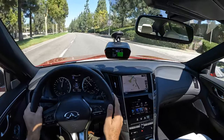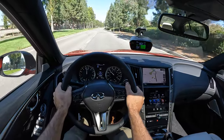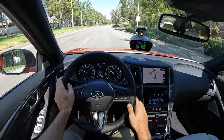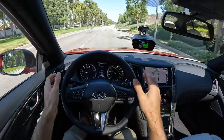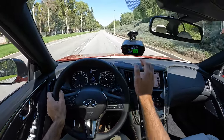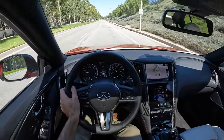That was eager — 4.9 seconds to 60. Pretty darn good for real world, and again, not a prime surface facing a little bit of an uphill, so this is not the best we're going to see out of the Q50 Red Sport. Independent tests have seen as quick as the mid-4-second range, and I fully believe it based on that run.